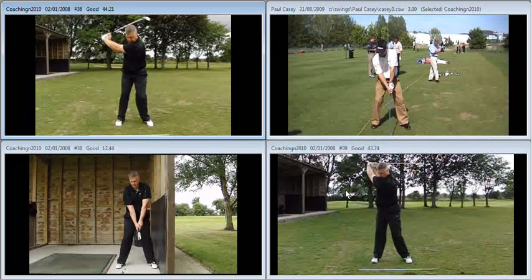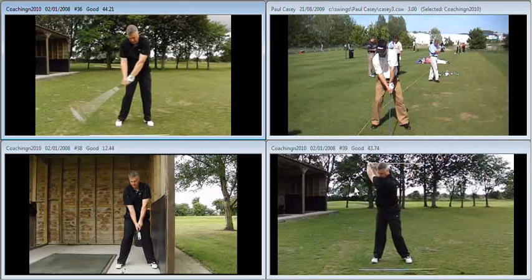We get too much onto the left side early. This causes us to get ahead of the shot in the downswing and then we back up on the way through. You can see there as the club passes your hands.